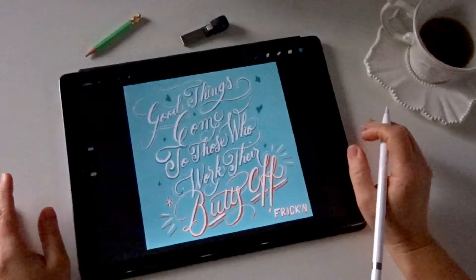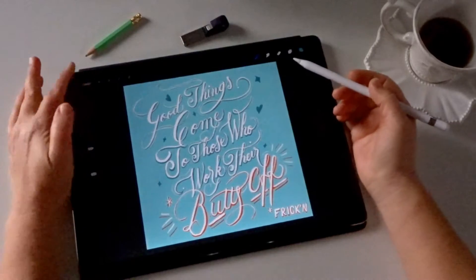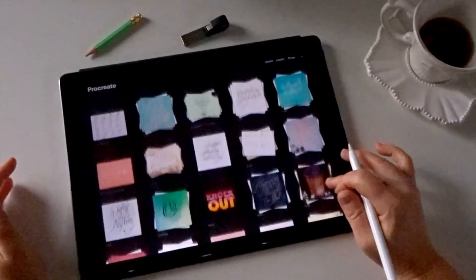It's not possible to print directly from Procreate — there's no send-to-print button or anything like that. Also at the time of filming this, Procreate doesn't allow a CMYK color profile; it only works in RGB.